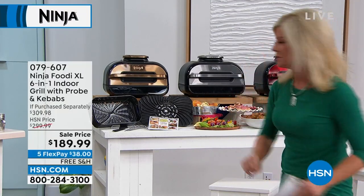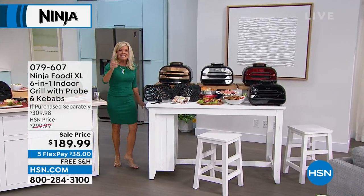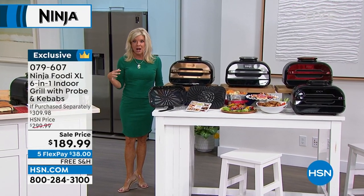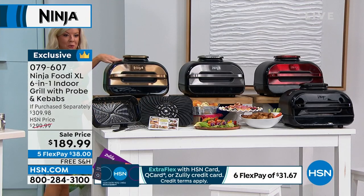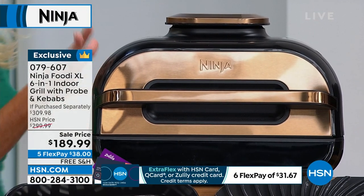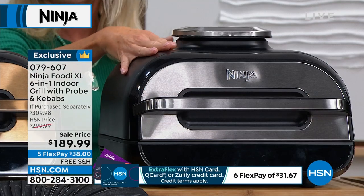HSN price is $299.99 — outstanding. We brought this back at the same value we offered as our best value of the day, now at under $190 today, which is absolutely outstanding. We have some unique colors here at HSN that you're not going to find anywhere else. We have it in copper — a really cool rich copper. When I found out all this can do and the power behind it, I could not believe the footprint, I could not believe the size.